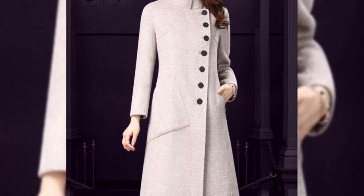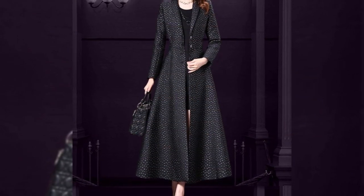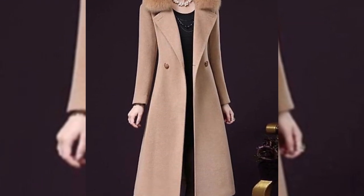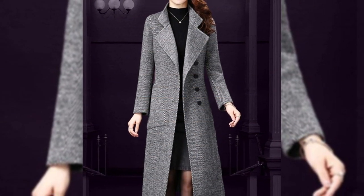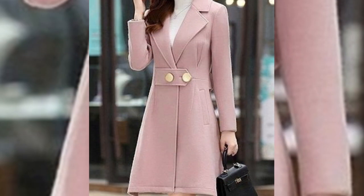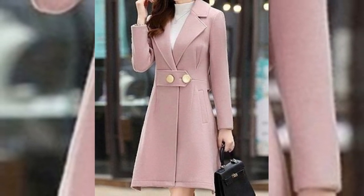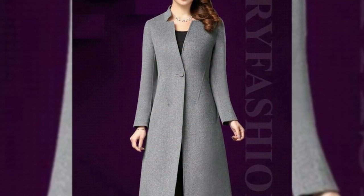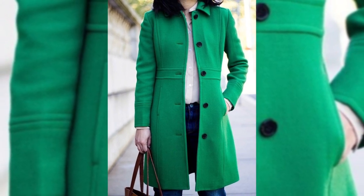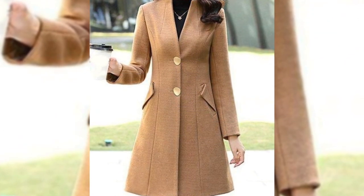Assalamualaikum warahmatullahi wabarakatuh. Welcome back to my channel, My Fashion Studio. Today I am wearing a very sweet winter coat, which you can get anywhere from the market. You can buy them from the market or you can stitch them at home — it is very easy to stitch them. They are very good and very beautiful.